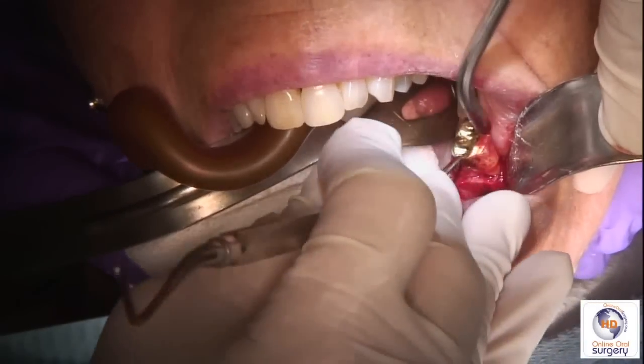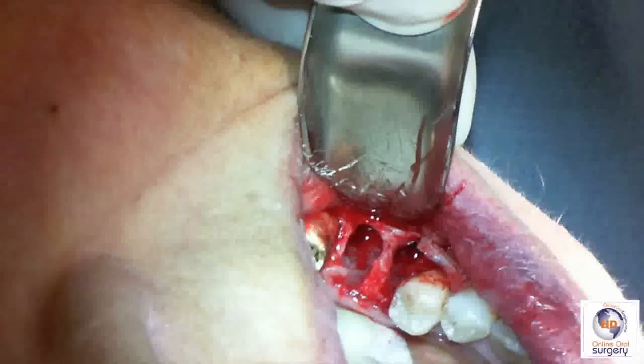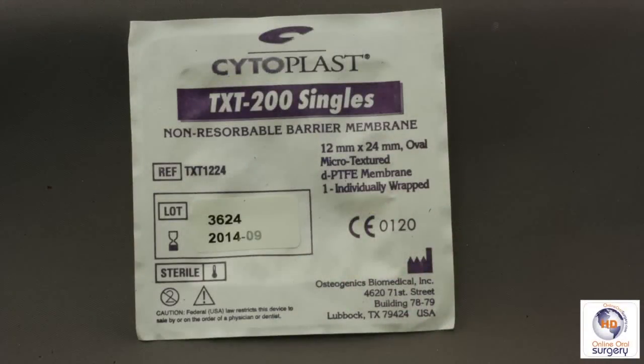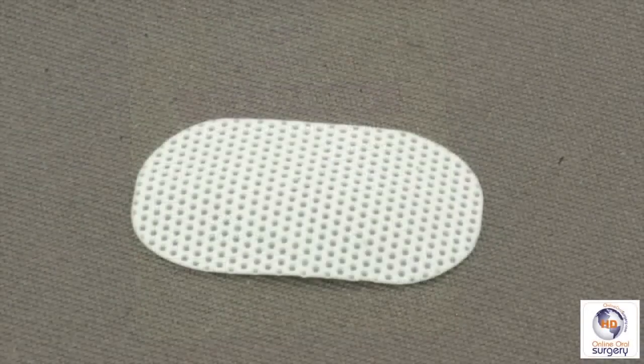It's not uncommon for the debridement process to actually take longer than the extraction. You'll notice what I'm doing is taking my curved curette and developing a pocket on the lingual — that's going to help secure our membrane. We're going to use Cytoplast in this case. This is a porous polytetrafluoroethylene, or PTFE, membrane — essentially like Gore-Tex but a little bit more porous. Unlike Gore-Tex, which had to be removed if exposed to the oral cavity, the Cytoplast membrane can be left in situ even if there's dehiscence of the mucosa over it.